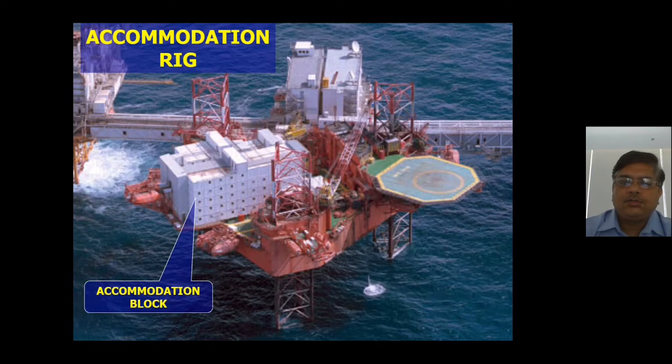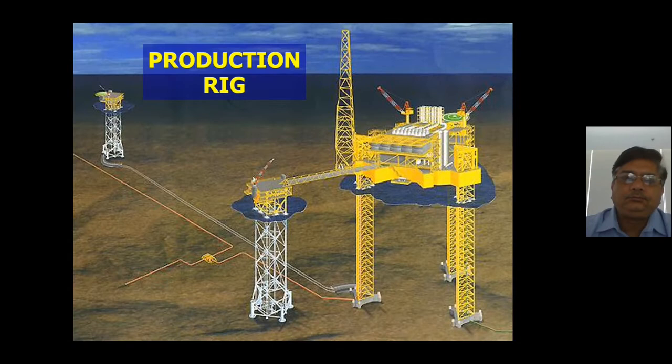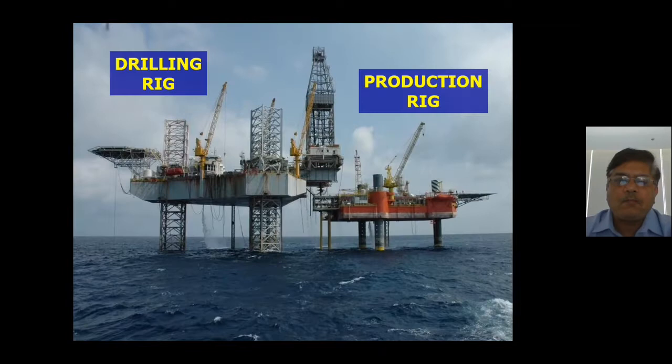An accommodation rig goes wherever people need housing; some small jobs can also be done on it, but its main purpose is accommodation. A production rig is designed for separation and storage — it separates oil, sand, and sediments but is not for full oil production. You can see a production rig alongside a production platform, and examples of drilling rigs and production rigs side by side.